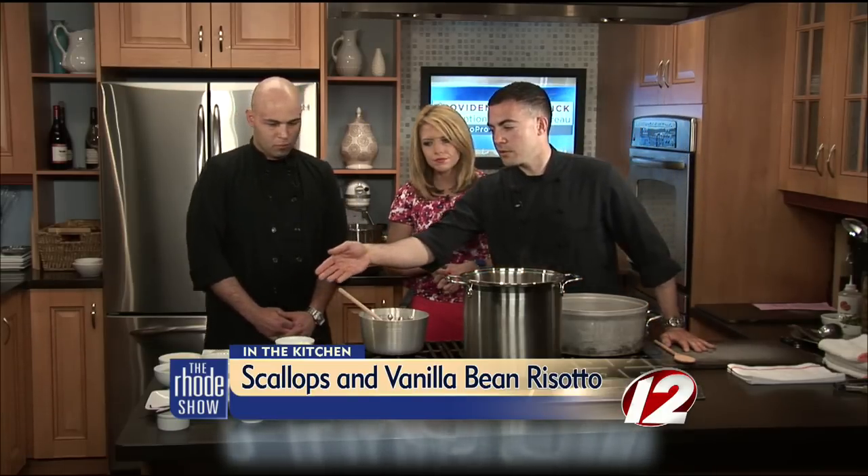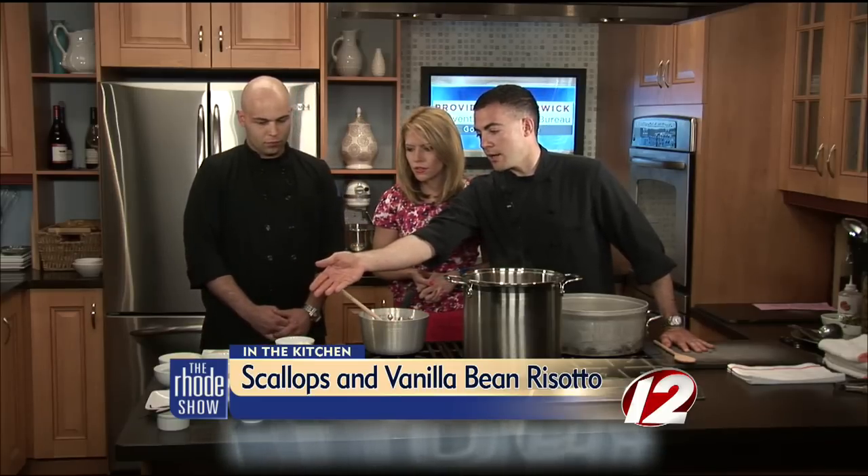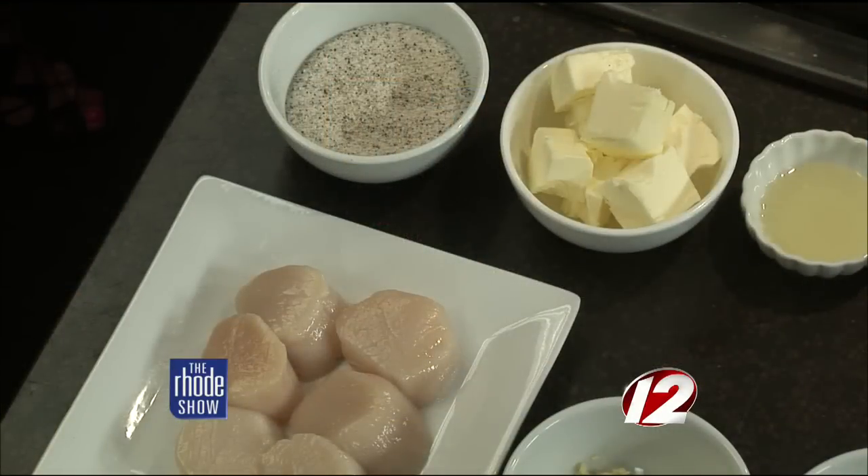We're going to be making vanilla bean risotto, so as far as that goes, we have some arborio rice. We also have some brunoise garlic and shallots, which is just an eighth-inch dice — a fine dice.